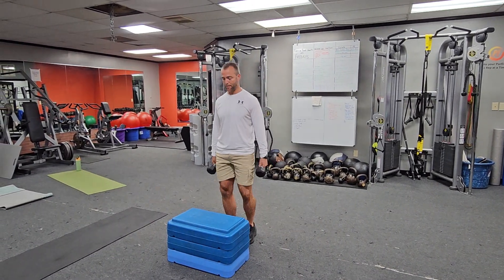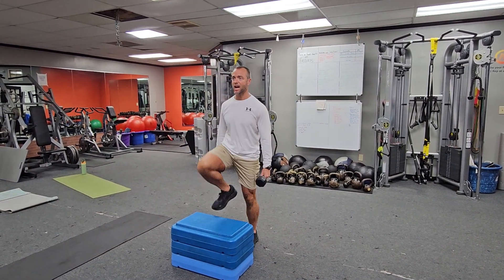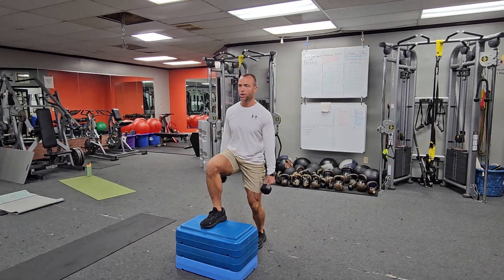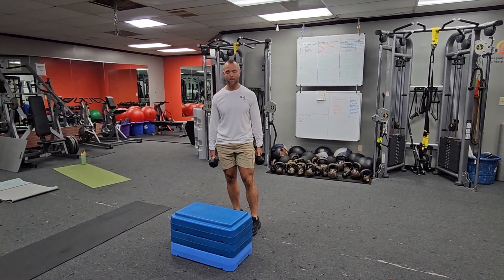So when we do these step ups and we push through the flat of the foot, we're going to pop that knee up at the top to get knee drive. It'll cross over to what we do with sprints, and it'll also help create a little extra work when we do these step ups here.